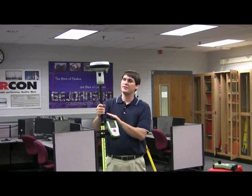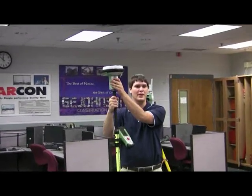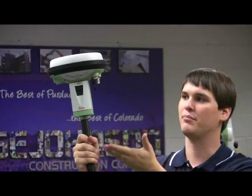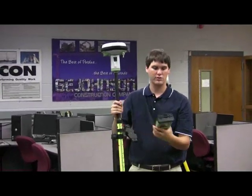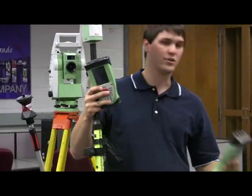So we have two different pieces here, and they name them quite similarly. This is called the GS15 for GPS — 15 is just because they like the number 15. They have another instrument called the GS10, so this is the model above that. And the controller is called a CS10, with two different versions — this one's called a CS15.